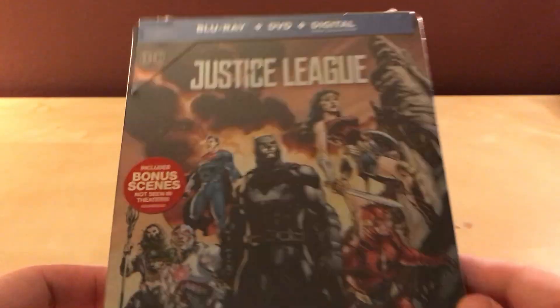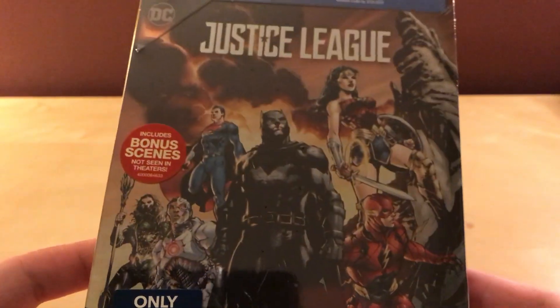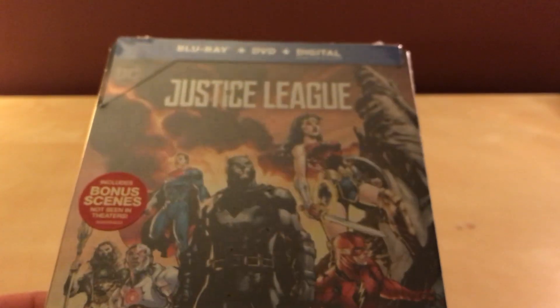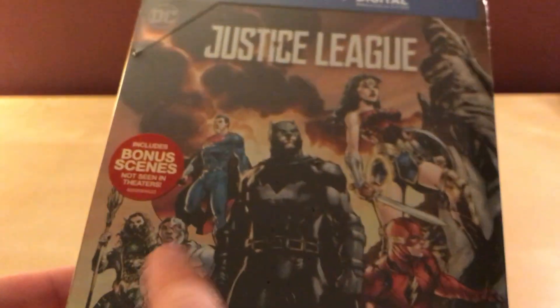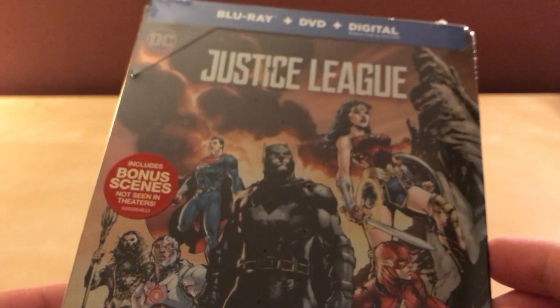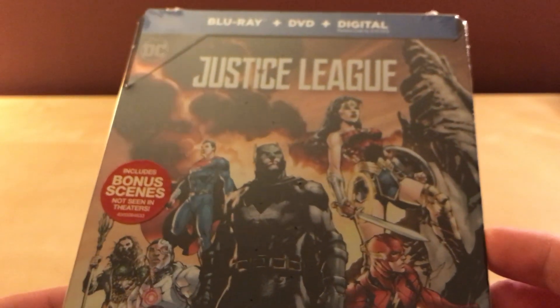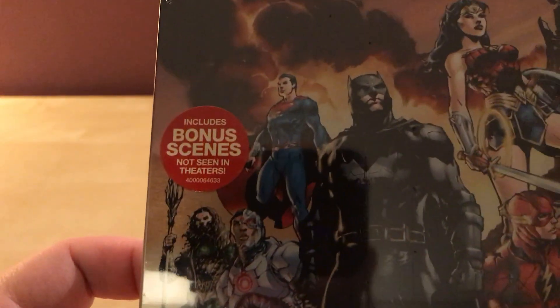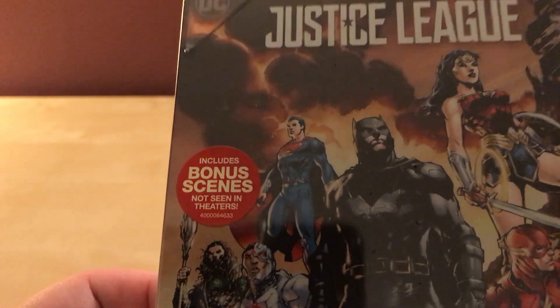Anyway, I don't really care for this image. I know it's a Jim Lee — there's a Jim Lee signature down there. I don't know if it's an original, I guess it probably is because it's got the DC movie DC Batman, Cyborg. I am rambling like crazy. What's this say? Includes bonus scenes not seen in theaters. Cool. Let's check this out.